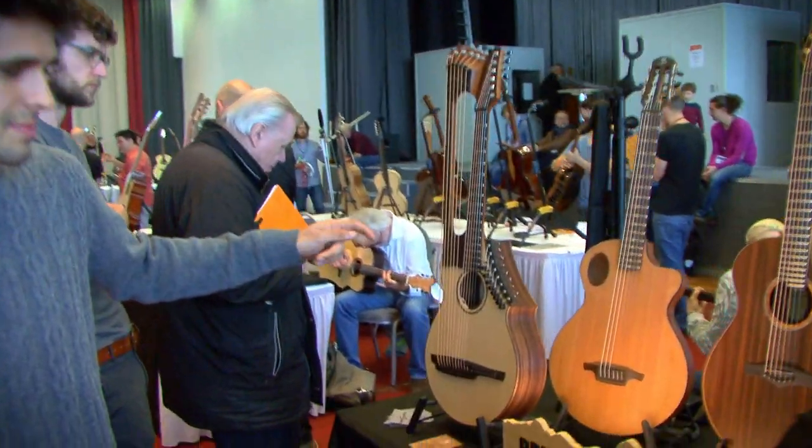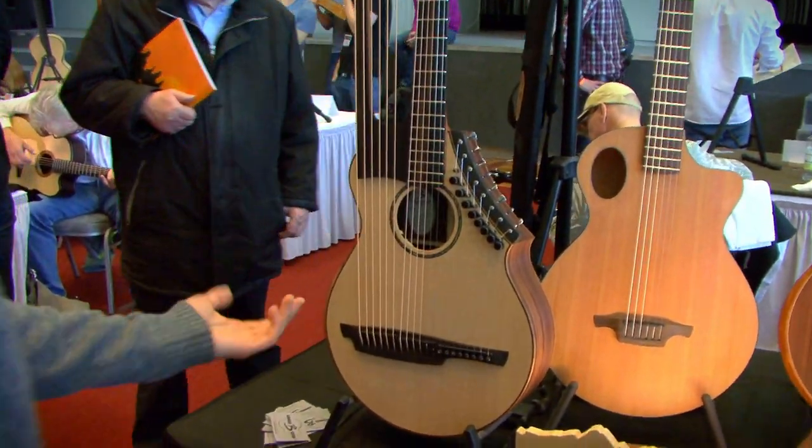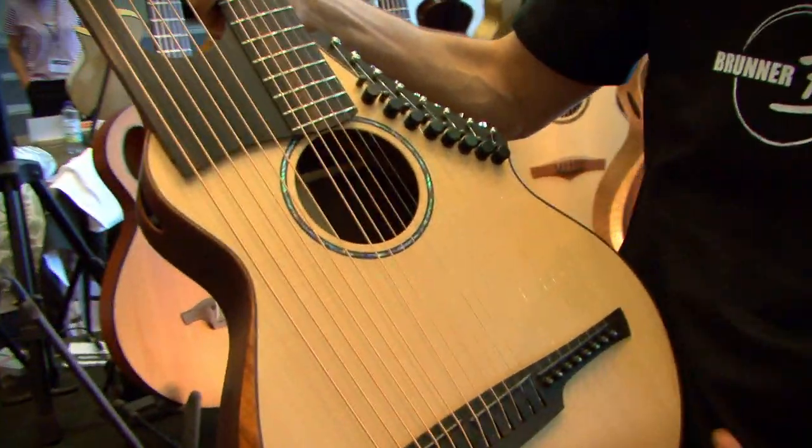That's the multi-neck version of the B Compact model. That's amazing. And you also showed us this harp guitar over here. You told us earlier that the neck was interchangeable for something like this as well. Yes, exactly the same concept.